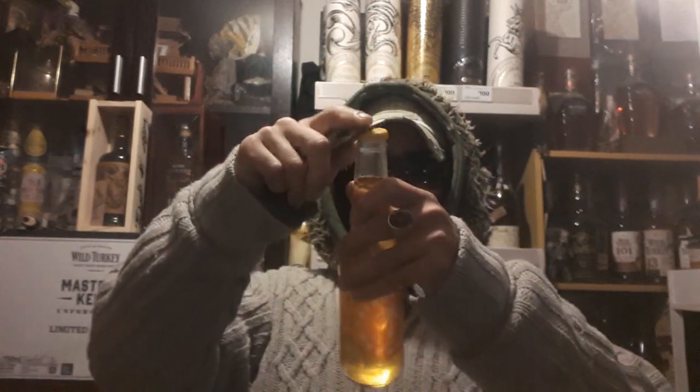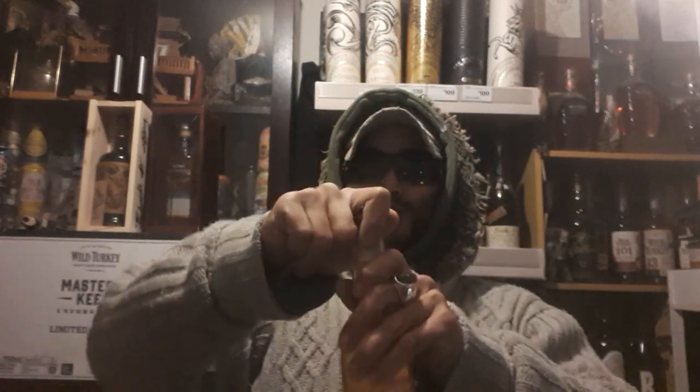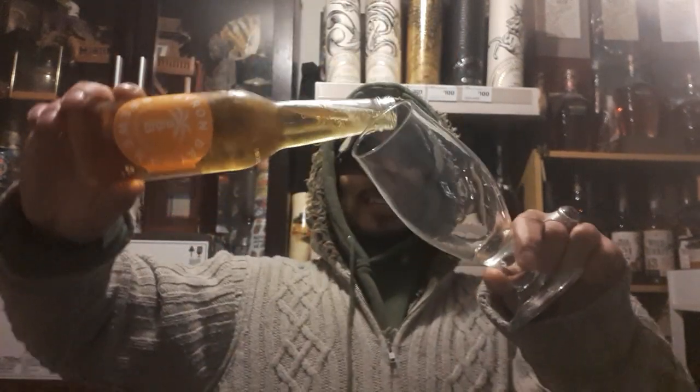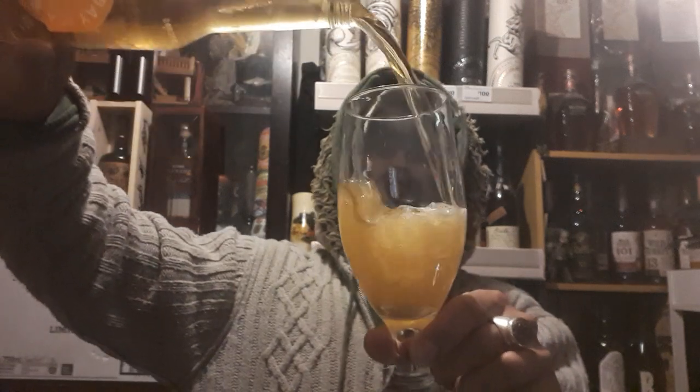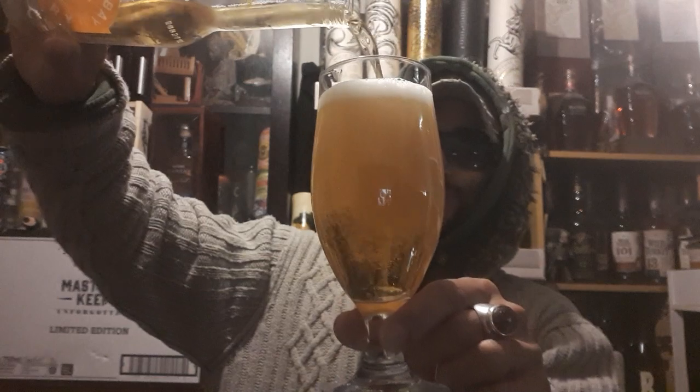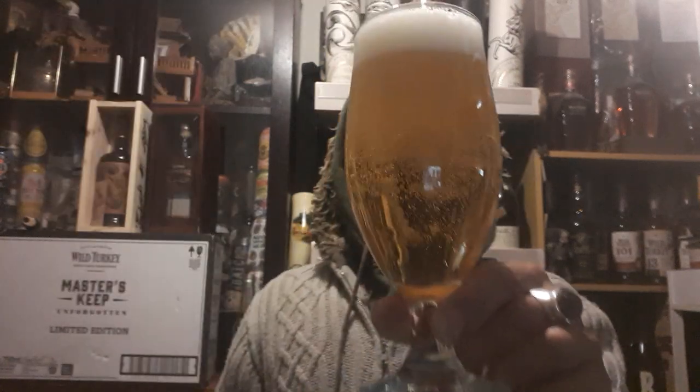Alrighty, so 4% alcohol per volume, which is only 1.1 standard drinks. Let's just aggressive pour it — BAM! Aggressive pour.